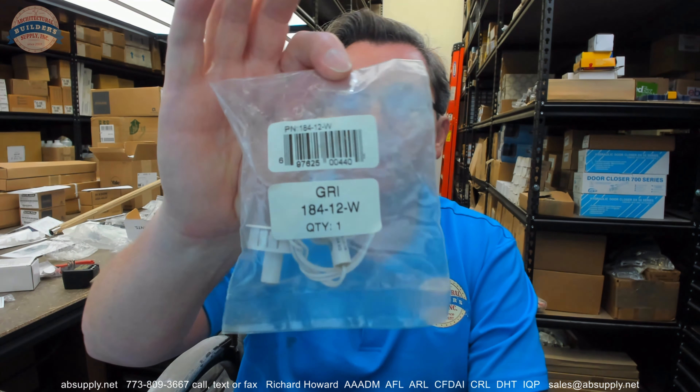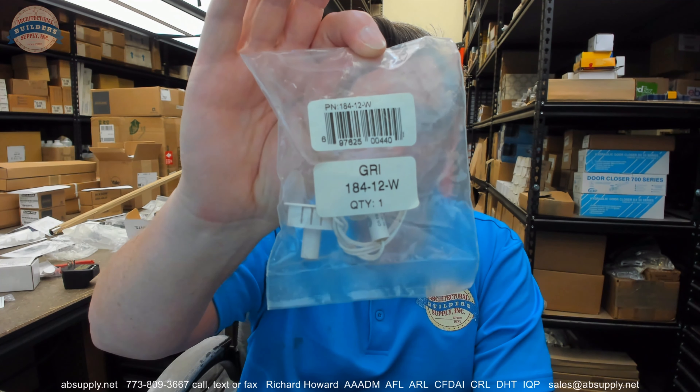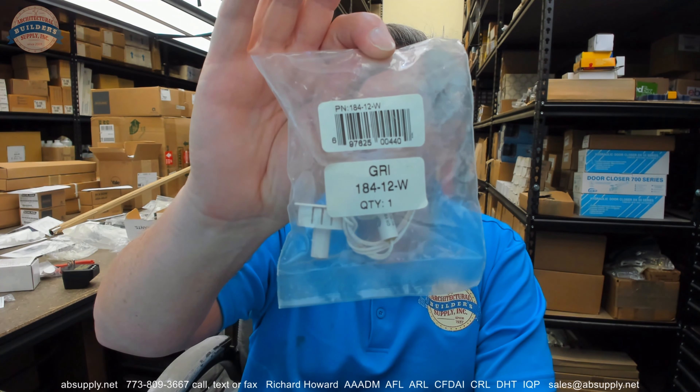Hello, my name is Rich Howard, owner of Architectural Builder Supply. This video is to bring you a closer look at the GRI part number 184-12-W, Recessed Magnetic Contact Steel Door Wide Gap.